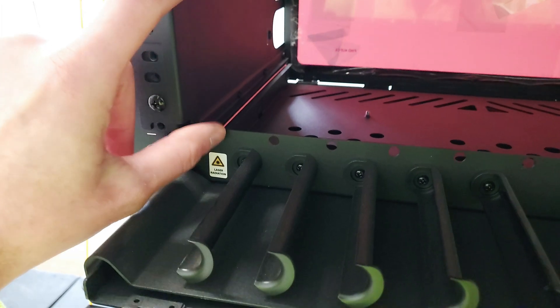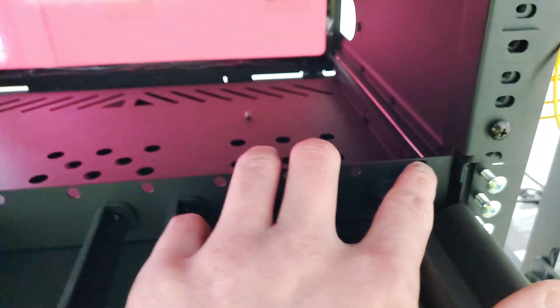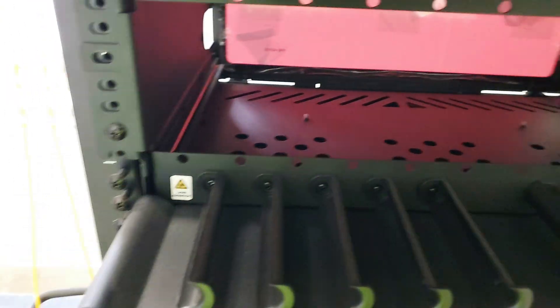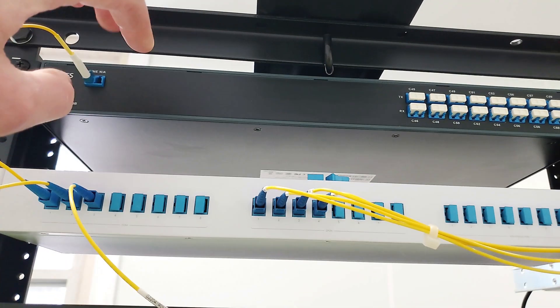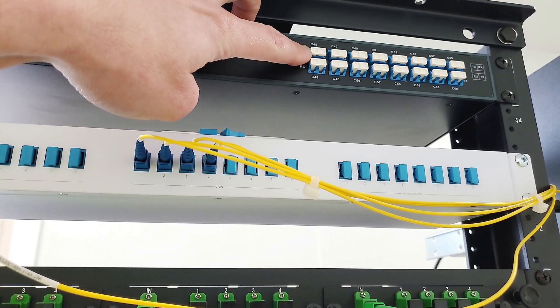I'm going to put my patch panel right here and leave that one off to this side. When we run a 90 or 96-count cable, it will come in on this side, and that way I'll always have space so I'll know what's what. They did give me those fancy labels. This is the DWDM - we're going to be using C45 today.